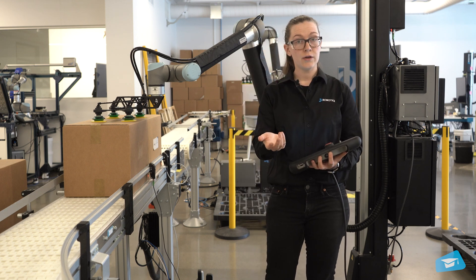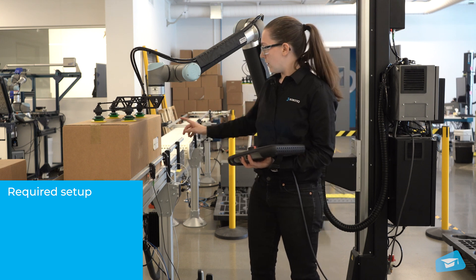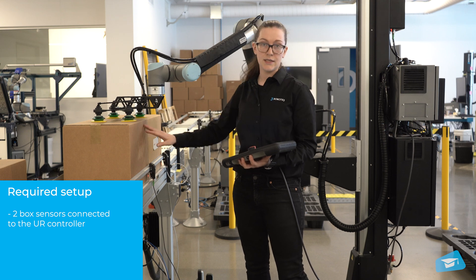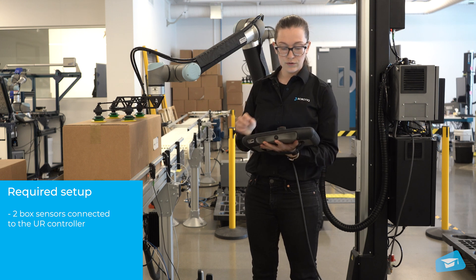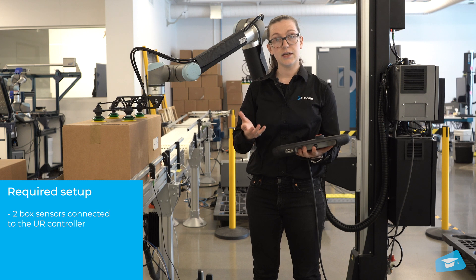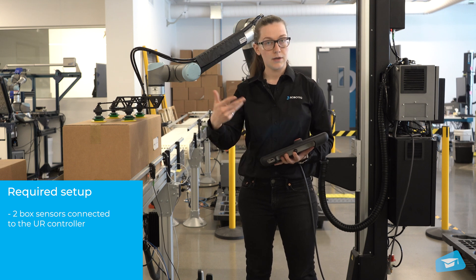Before getting into the programming, I'll have a look at the setup needed for a multi-pick. First, you'll need two different box sensors — one to detect each box. I have those connected in my UR controller, and I went ahead in the installation and gave each of them a name so that it's easy to program later on.